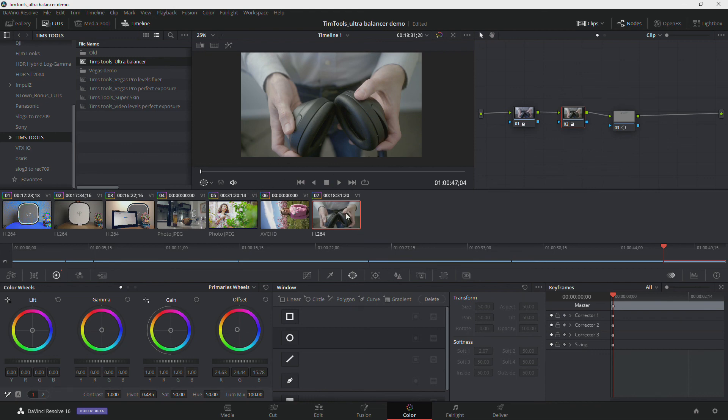So that is the Tim Tools Ultra Balancer. The link is in the description. Hope that's useful to you.